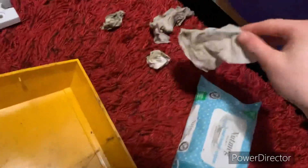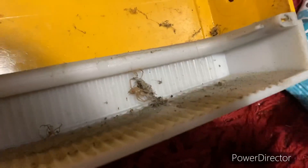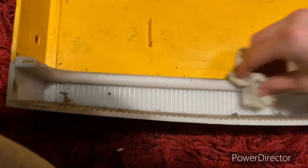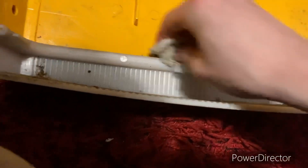Right, time to extract the bugs. Look at them bugs - delicious looking bugs. Come here, little buggy buggies. Here, little buggy. I might as well clean the interior while I'm at it.